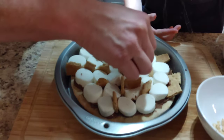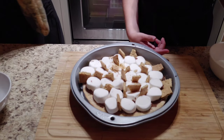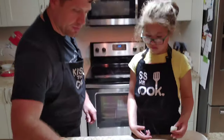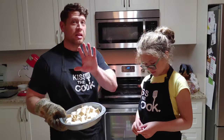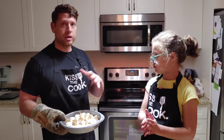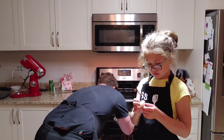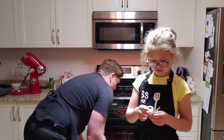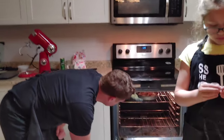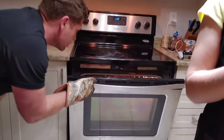Let's put that on top like that. Now we're going to put this back into the oven and keep an eye on it because it will cook fast. I suggest doing it in about 30-second intervals. I'm going to put it right onto the top rack — make sure your top rack is close to the actual top burner.